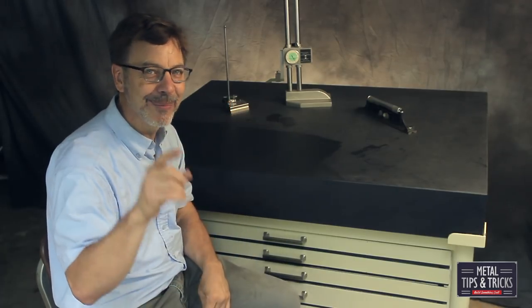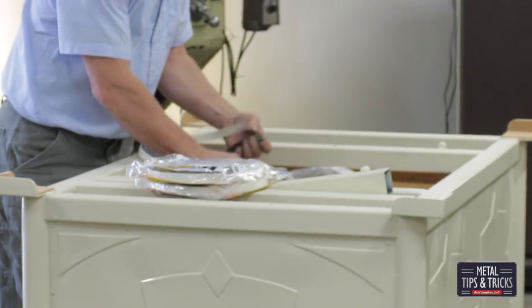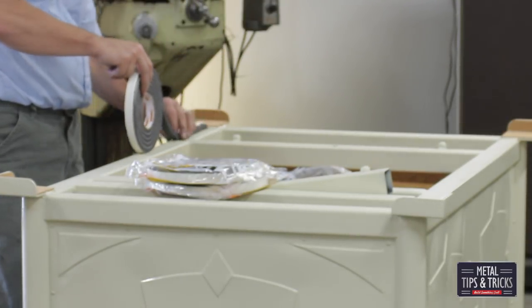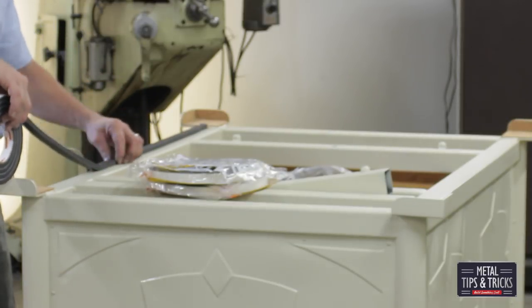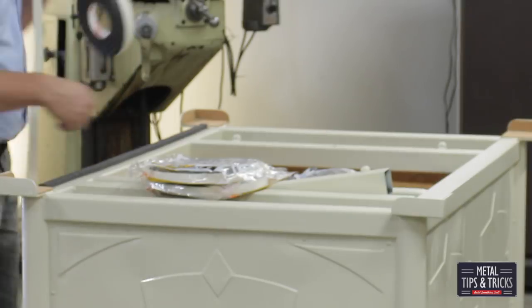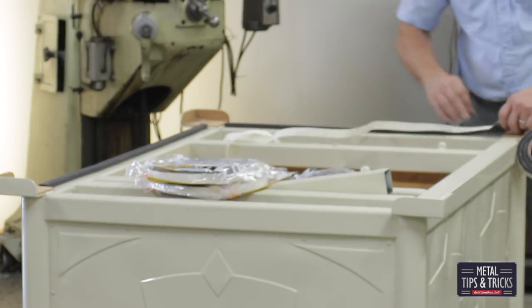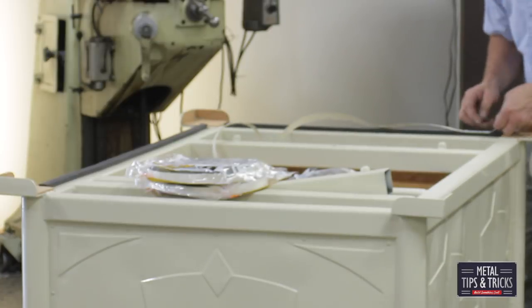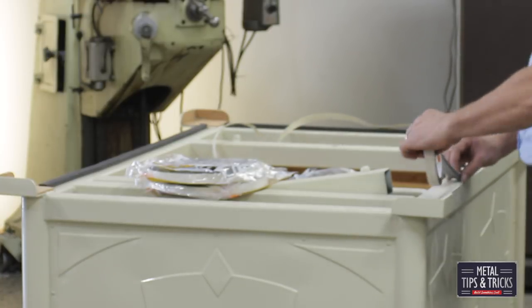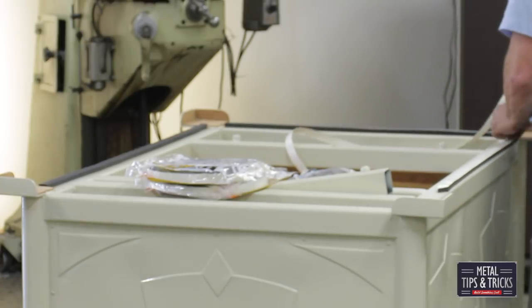It's ready to go except for one more thing — remember we're trying to keep the dust out. So I got some weather stripping from the hardware store and we're going to lay it down right on top. It's going to seal the base to the surface plate itself and protect dust from infiltrating, because I don't want to open these drawers and have dirt and stuff I don't want. That was a great solution and made it really easy.